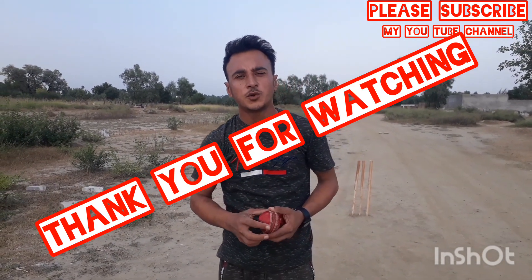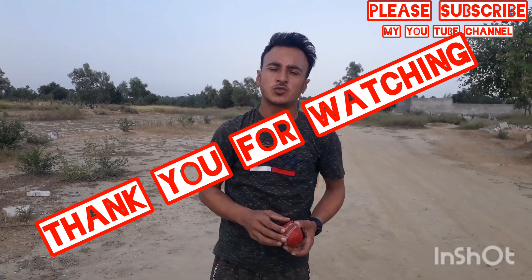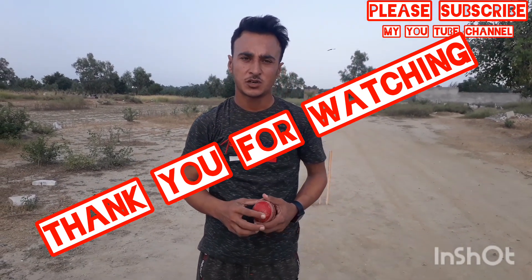Friends, these three techniques I have told you — if you follow them, you will improve. If you liked this video, please share it. Inshallah, we will see you again. Allah Hafiz.